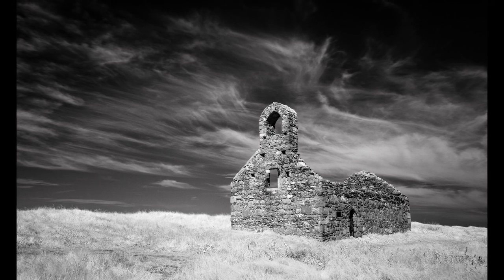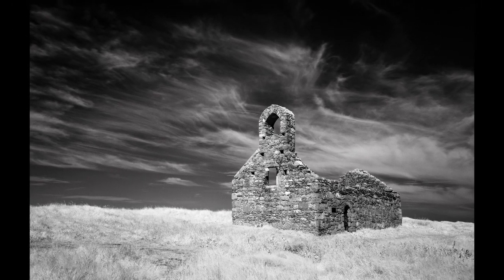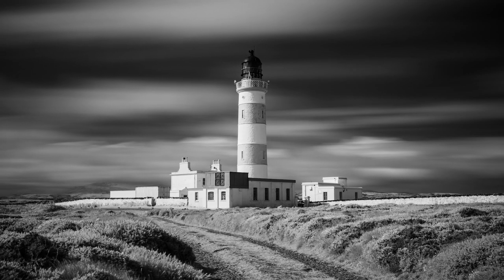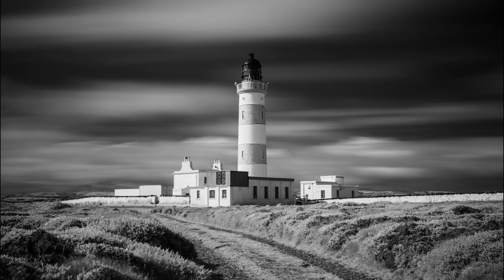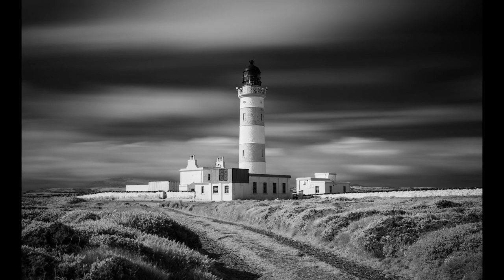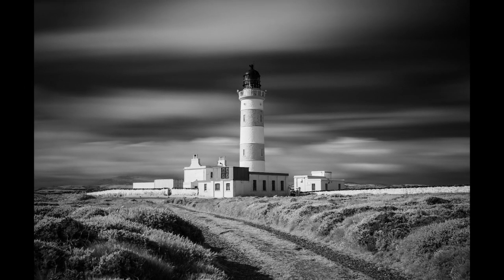Probably something that appeals to me more so than the vegetation side is how infrared renders blues in scenes — it tends to render them very dark, almost black, and that can look fantastic in blue skies like we've got today. For that reason I've been really attracted to black and white high contrast infrared photography, rather than color infrared photography, which can look a bit odd — it's an acquired taste. My focus is black and white.